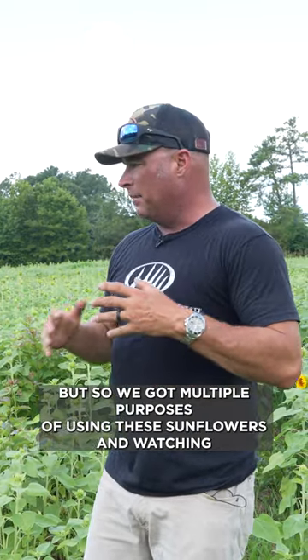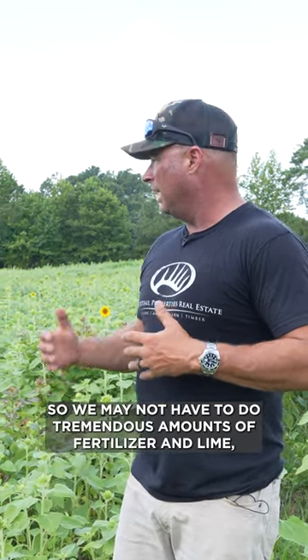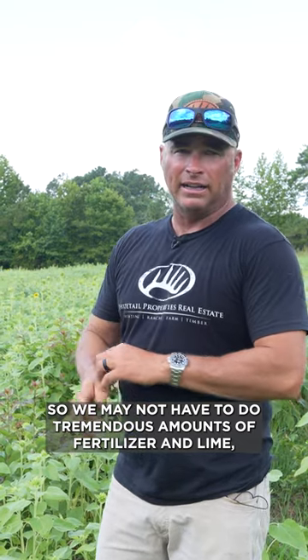We've got multiple purposes for using these sunflowers and watching what's going on here. We can see that the soils are actually pretty darn fertile from being a horse and cattle farm in the past. So we may not have to do tremendous amounts of fertilizer and lime, but we will do soil samples this fall, and we'll hunt over this and then we're going to plant and start over again in the spring.